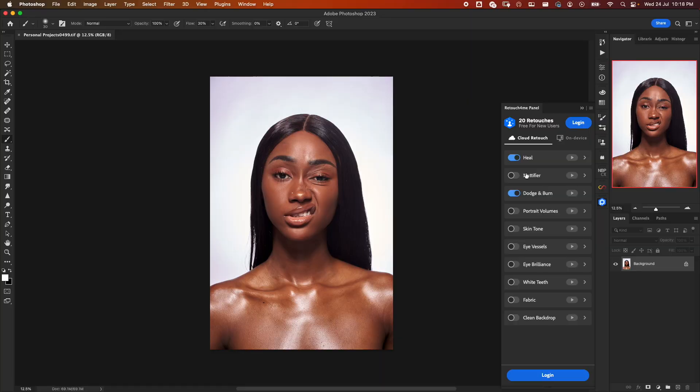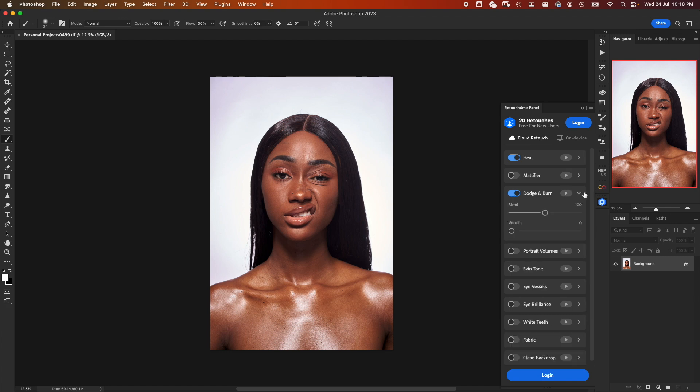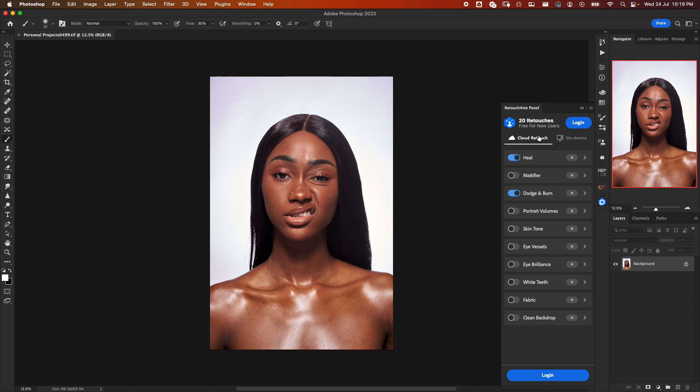Take note — each time you press to process it takes away one credit. For each plugin that you select, you can change some values. For example, sensitivity for Heal, blend and warmth for Dodge and Burn, and blend for Portrait Volumes — just like in the standalone plugin. They come with default values but you can change them.